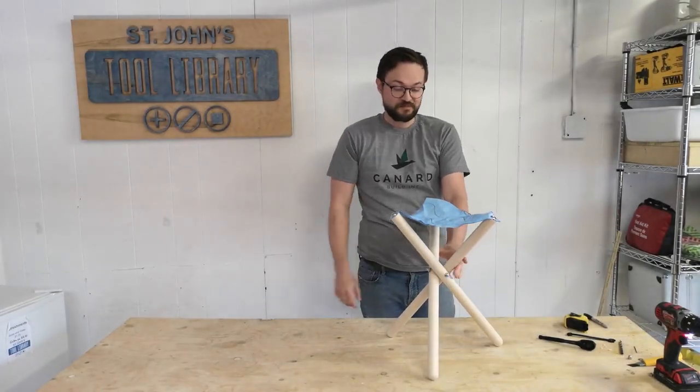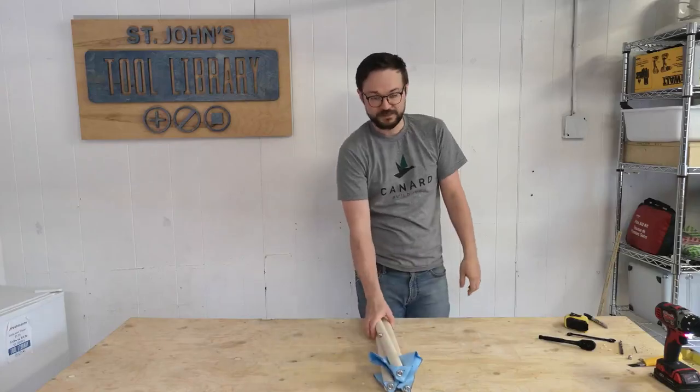There you have it — simple tripod stool. I hope you enjoyed the build. For a list of details on tools and materials used, check us out on Facebook or on our website at stjohnstoolibrary.ca.